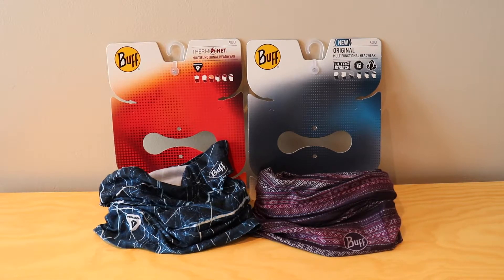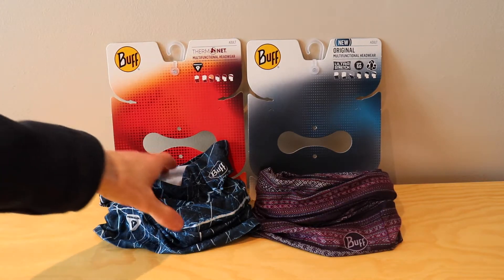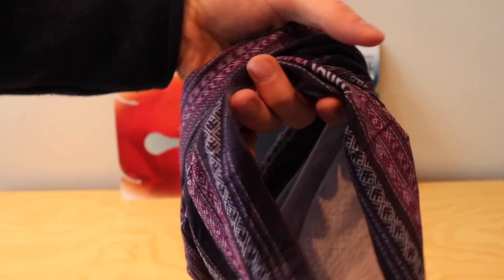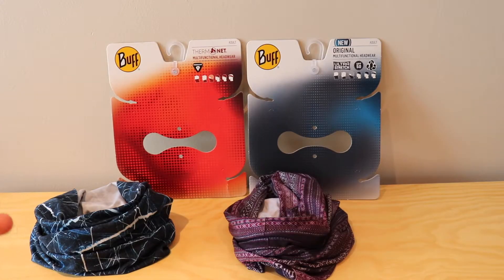As you may have seen in the individual videos about the Original and the Thermonet Neck Warmer, they're very similar. They are both just cylinders of fabric that you can see, where it just bunches up into one. They have the same sort of wearability and variations — they're stretchy.